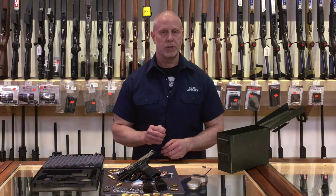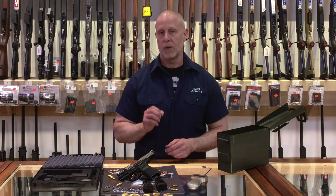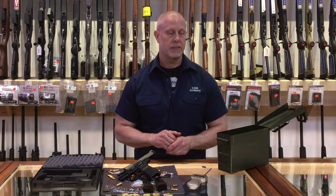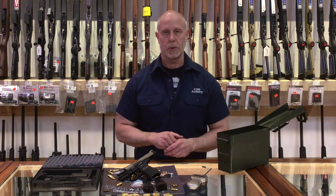The barrel is cold hammer forged and made out of cannon grade steel. The polygonal bore offers a longer lifespan and added muzzle velocity. They also used a patented flat recoil spring to reduce its recoil.